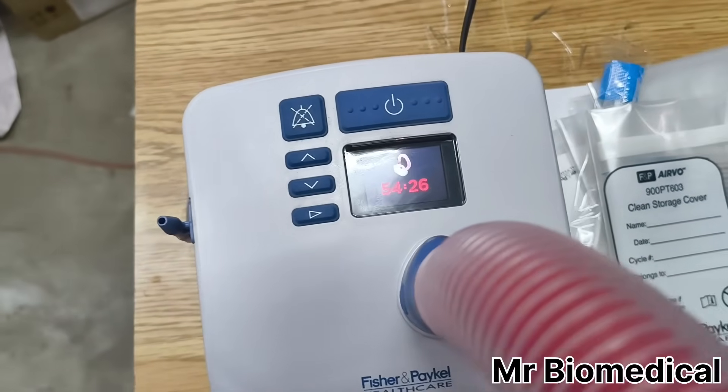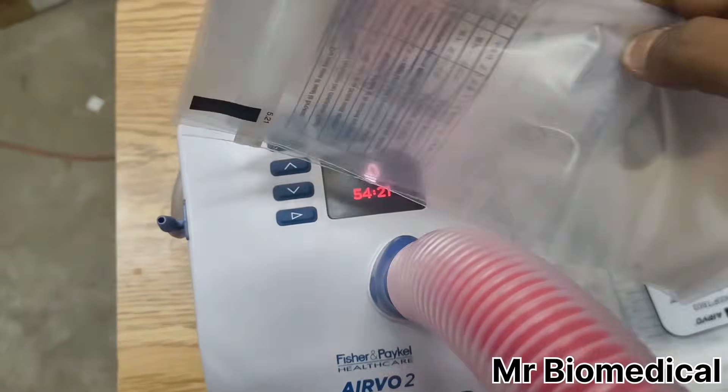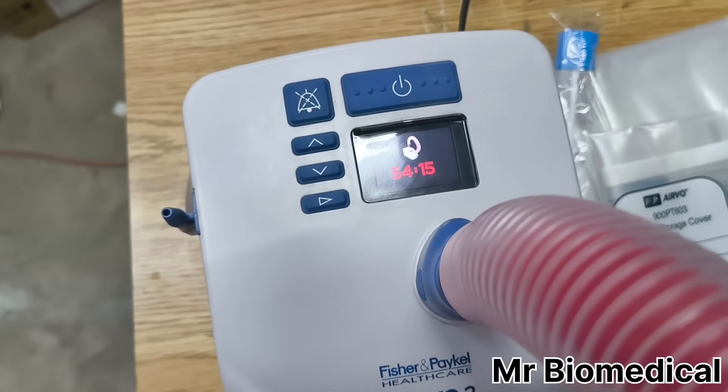That's it. After 55 minutes I will put it in this cover. We'll cover something else in the next video — leave a comment if you have any questions.